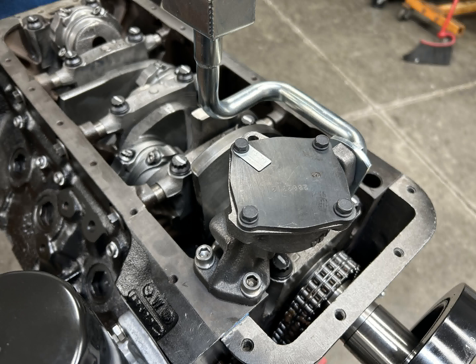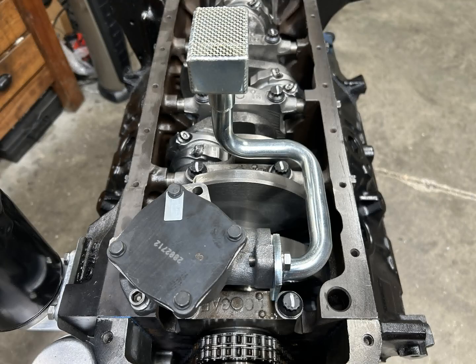Turning the engine over — we've got a Melling oil pump with a Canton pickup. I went with a high volume pump on this one; I'm usually a standard pump kind of guy, but it depends on what's available on the shelf at the time. We check pickup-to-pan clearance, get everything bolted on, and a front sump oil pan for this application.